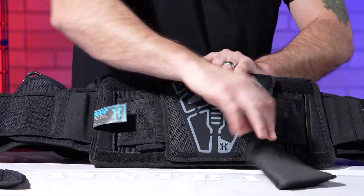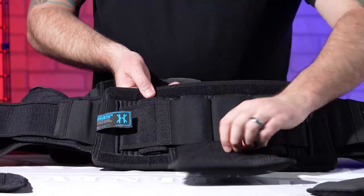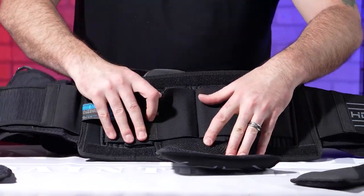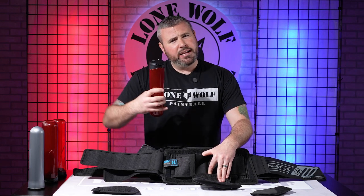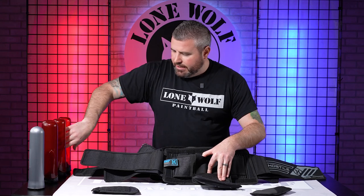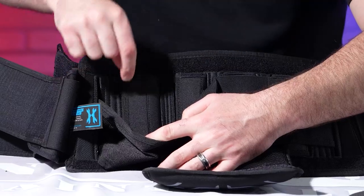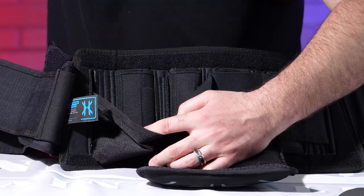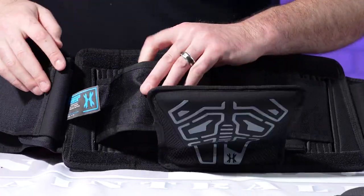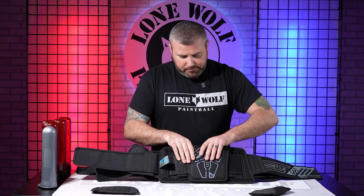All three pillows on the Zero GX will come off. And on the inside you can also access the tension control system. If you're using bigger pods — you saw me struggle a bit getting one in — you can adjust the tension control inside to loosen or tighten the pod loops depending on whether you're using bigger or smaller pods. That's a pretty nice feature by HK, because back players probably want the bigger pods to hold more paint.